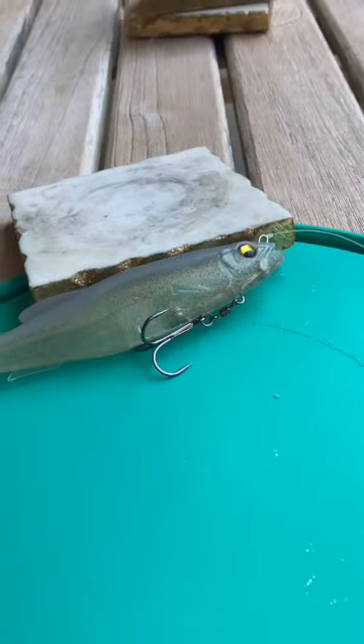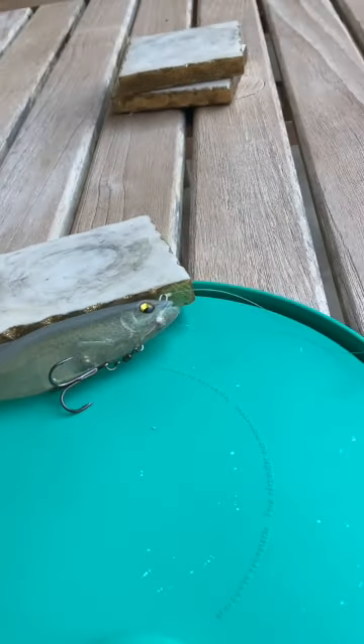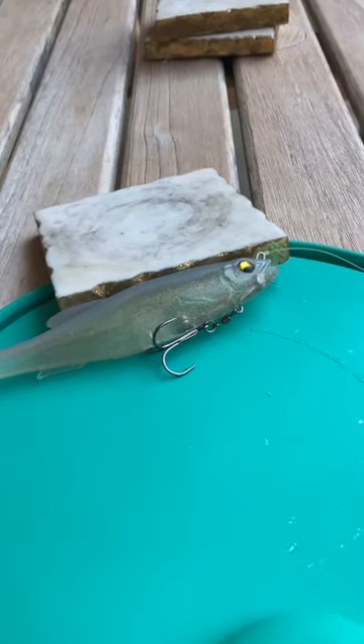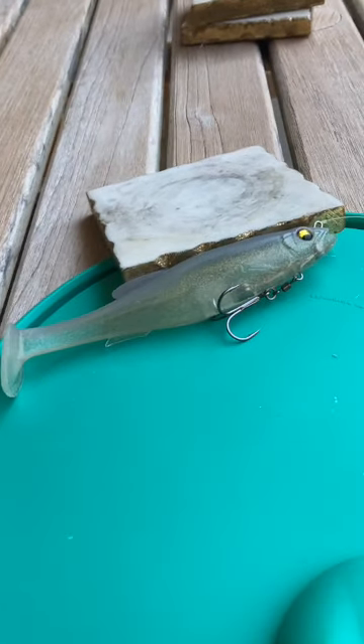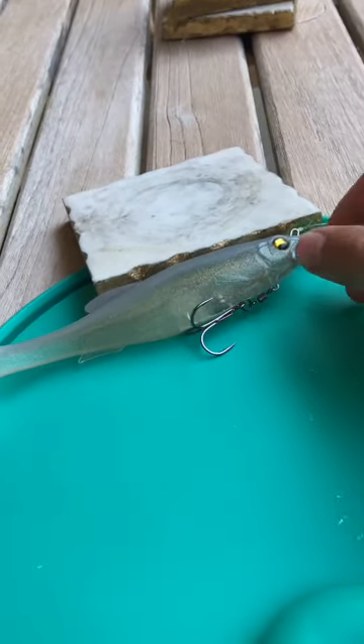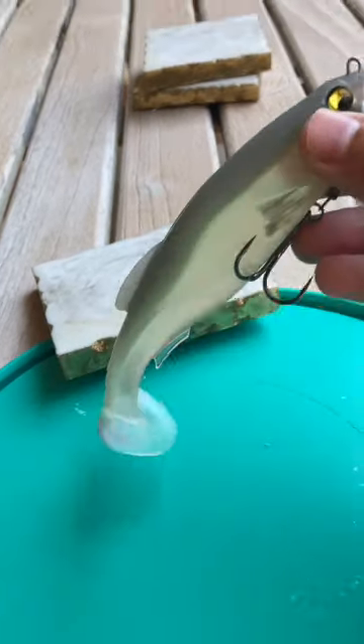Welcome back folks to CV Fishing Adventures. Today I'll be showing y'all the Magfin 8-inch long swimbait you got right here. Japanese company design. It's pretty cool.